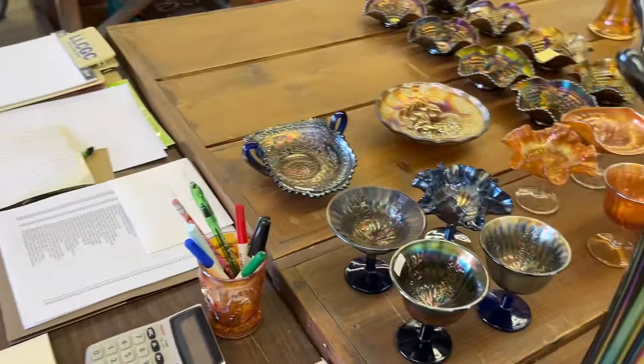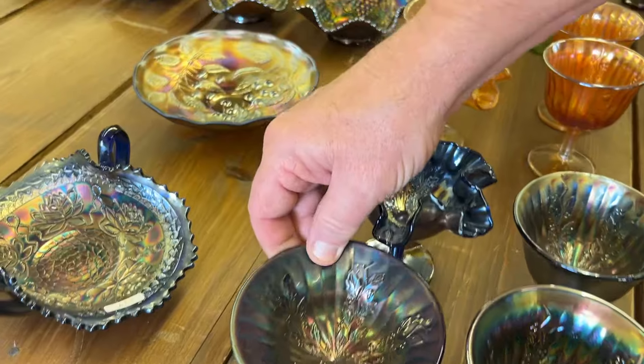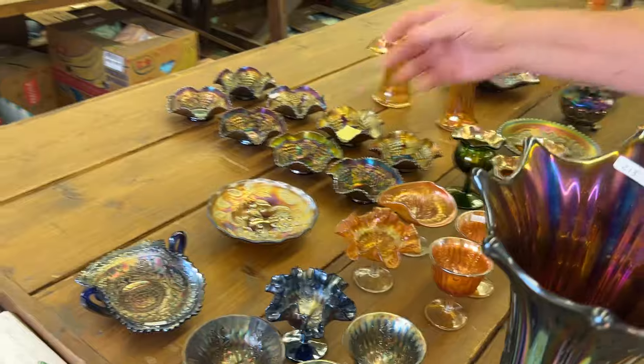We're going to give you a lot of four blue ones: two goblet shapes, a flared one, and a crimped ruffled one. Get all four for one money.